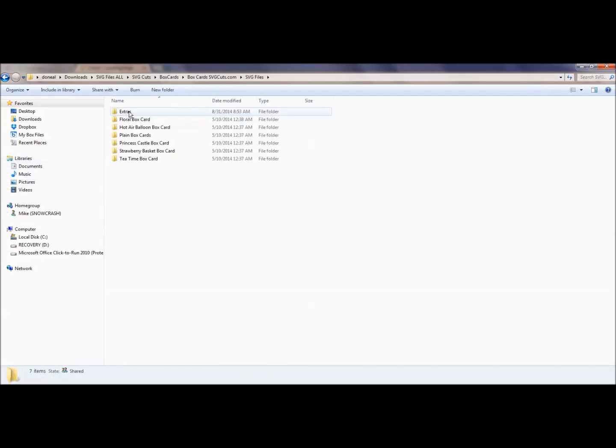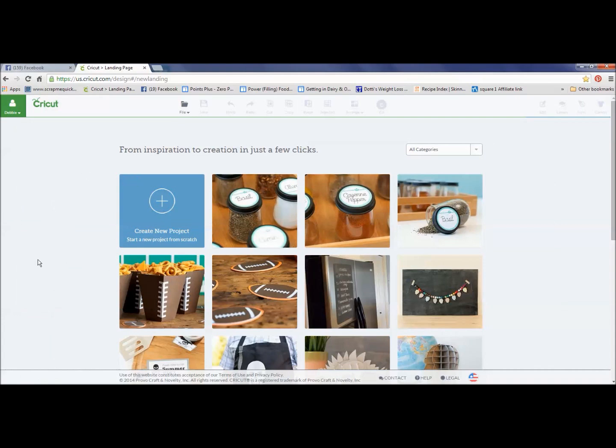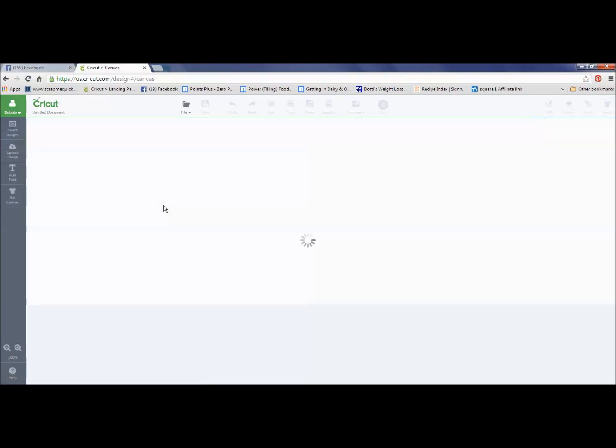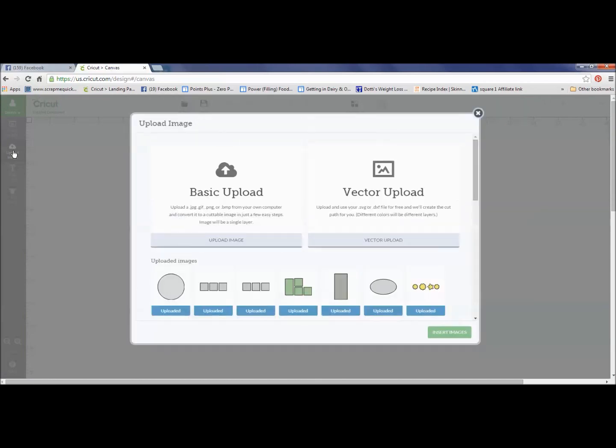I would go into my SVG folder, decide which card I'm going to make, and we're going to work on the floral box card today. Here are the individual SVG files for that particular file. Next, we will go into Cricut Design Space. I've logged into my account and I'm going to create a new project. To upload an SVG, you go into Upload Image since it's not already in the machine, and you'll do it as a vector upload.